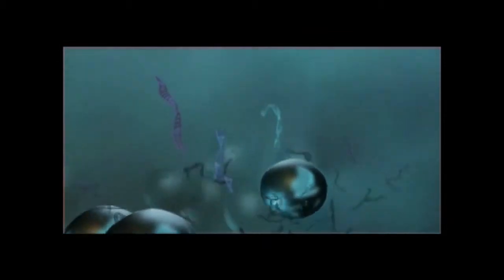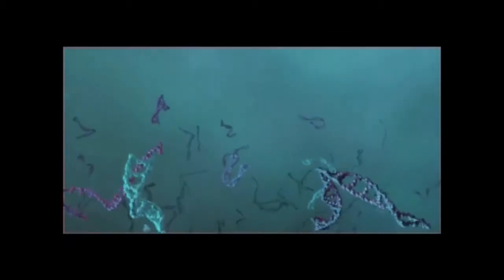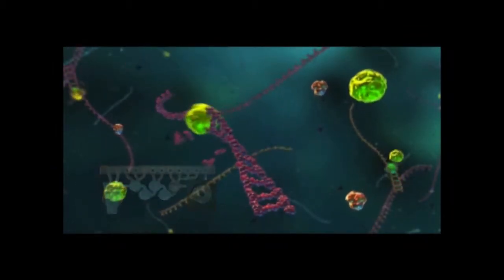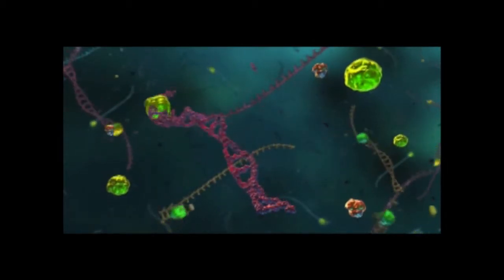Next, an elution buffer releases the purified nucleic acids from the magnetic beads. The magnetic beads are again magnetically secured while the nucleic acids are moved to the first stage PCR chamber. A reverse transcription step is performed to convert any target RNA into DNA.